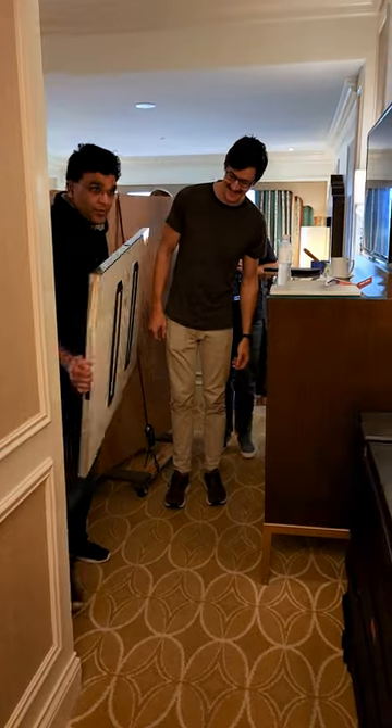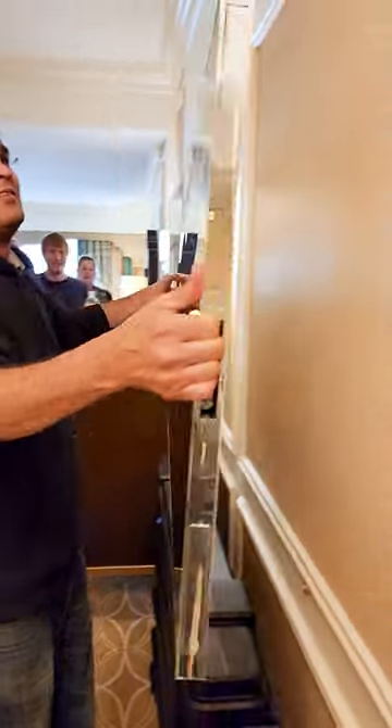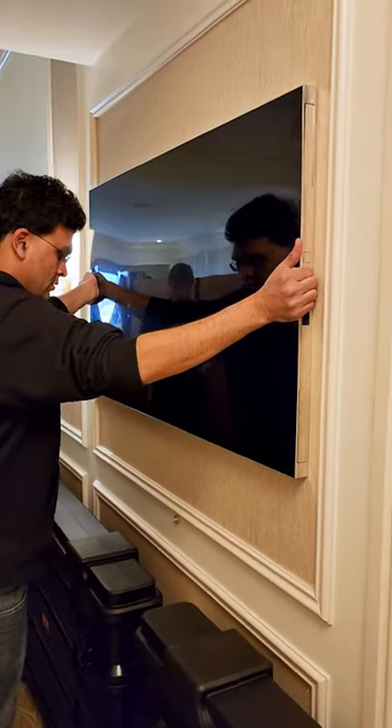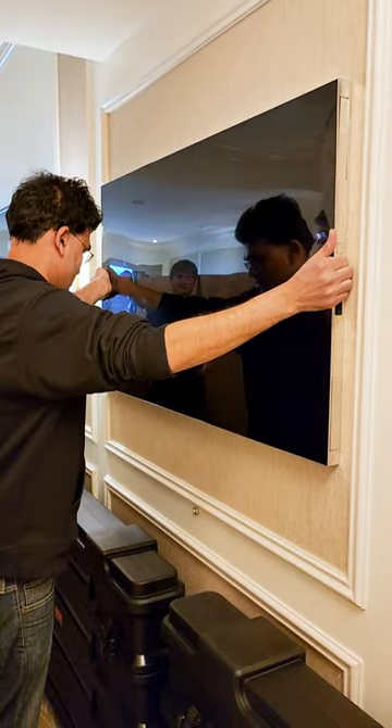You take the TV — first of all, it's super light, so you can actually easily pick it up and take it to the wall, close to the wall, give a small nudge, and it will automatically sense that you are creating vacuum, and it will stick within like a few seconds.